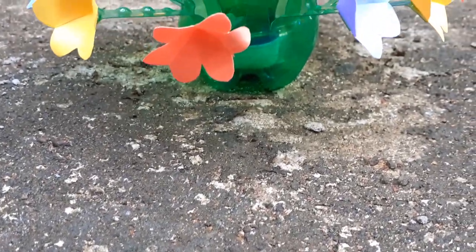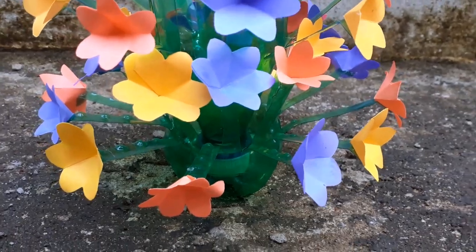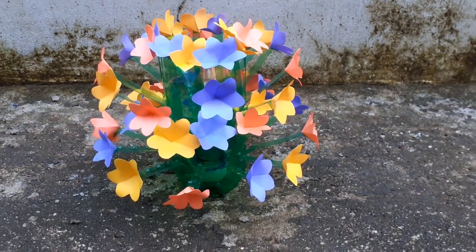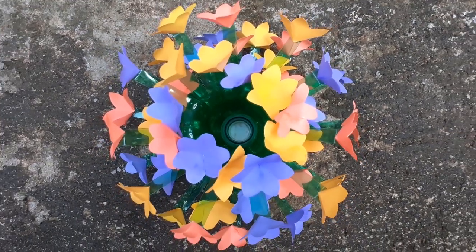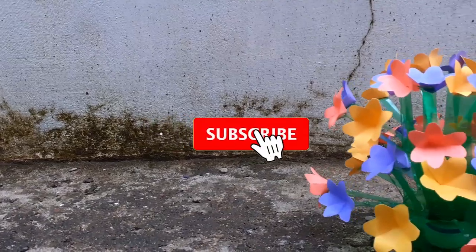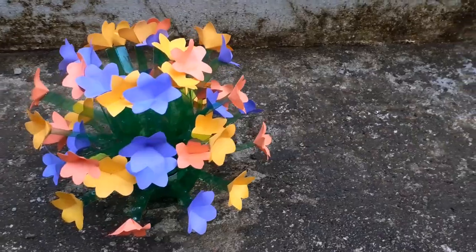Hi guys, welcome to our videos. Now we are going to do a craft video — we are going to make a plastic bottle floor vase. Please like and share this video. If you want to subscribe to our channel, please do subscribe. Now we are going to start the video.